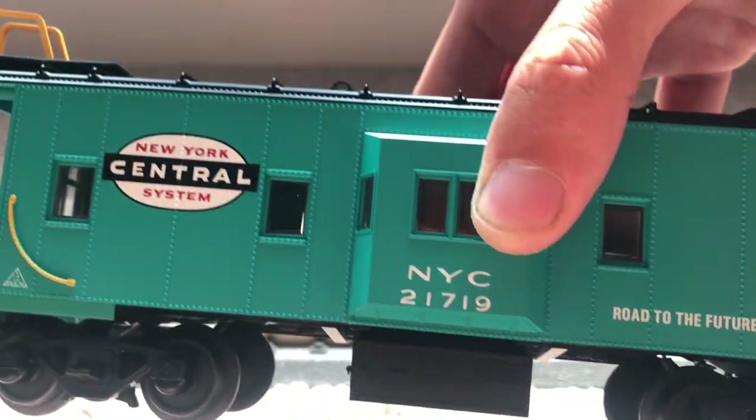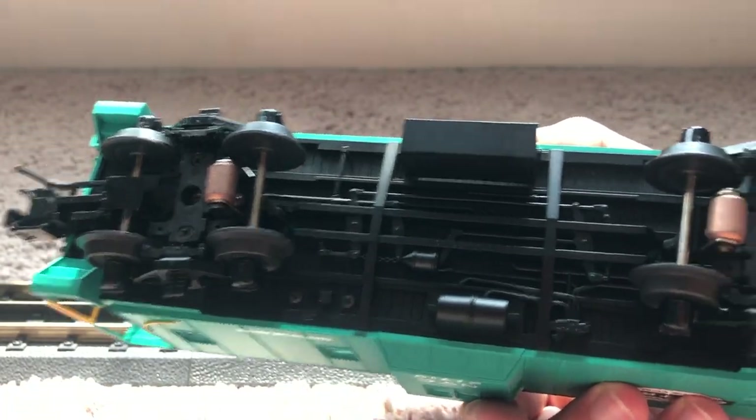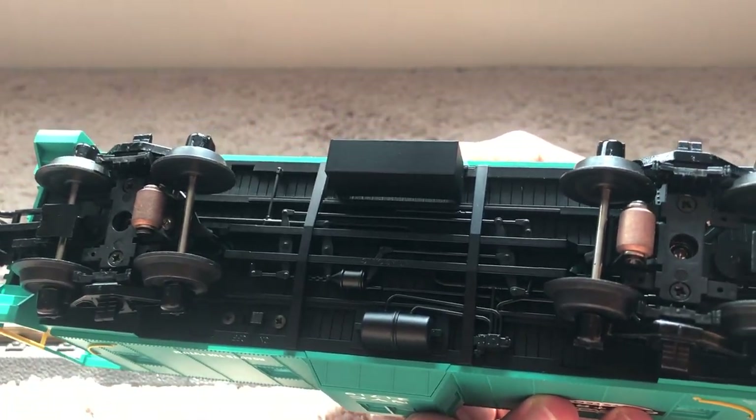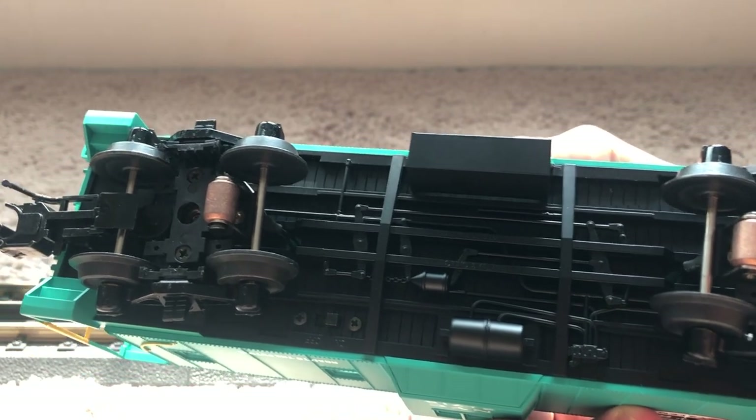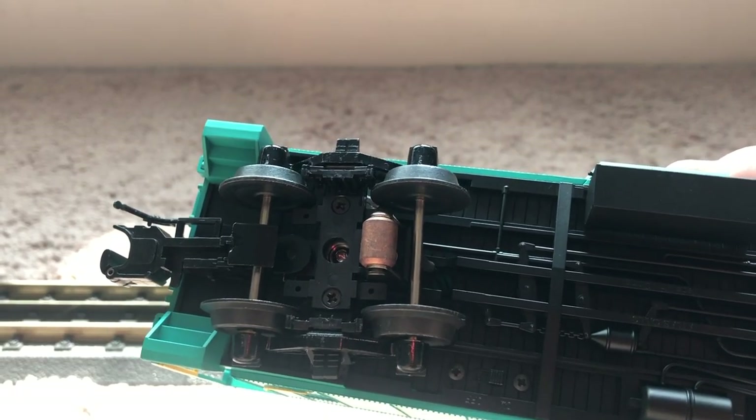Here's the underside, which is very nicely detailed. There is a switch under here that says 'on/off' — I'm assuming that's for the lights.